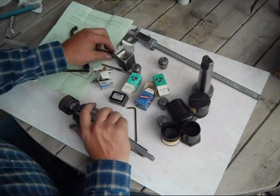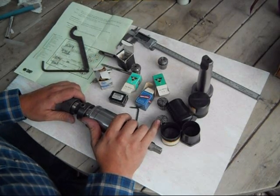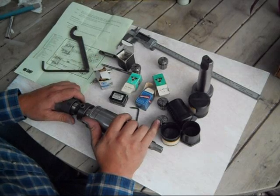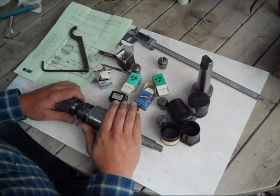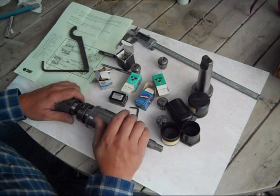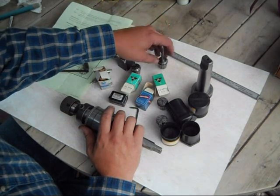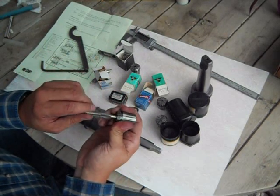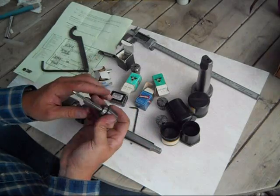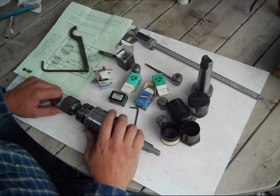The advantage of the ER25 collet system is that you can essentially go from half a millimeter all the way up to 16 millimeter, infinitely shanking different size tools — where one collet range leaves off, the next one picks up. For example, a 6.5 millimeter collet, although it's metric, has the clamping range to collapse upon a quarter inch shank accurately and securely. This is common industry practice, and ER collets have pretty much become standard for most machine shops.